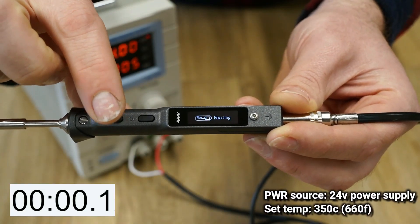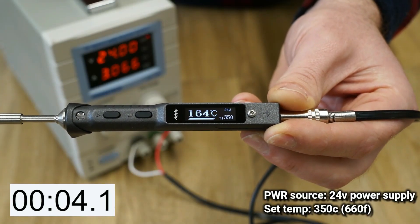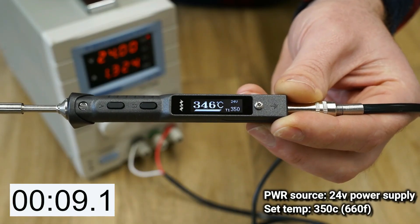If speed is your number one concern, consider powering the TS101 from a 24-volt power supply, which will bring the heat-up time down to less than 10 seconds in my test.